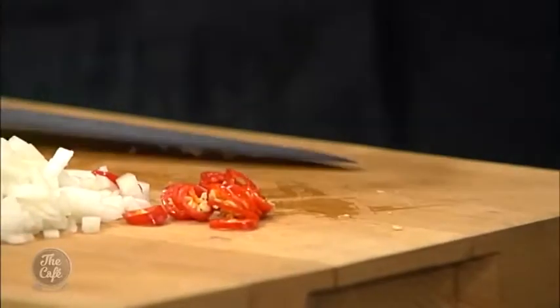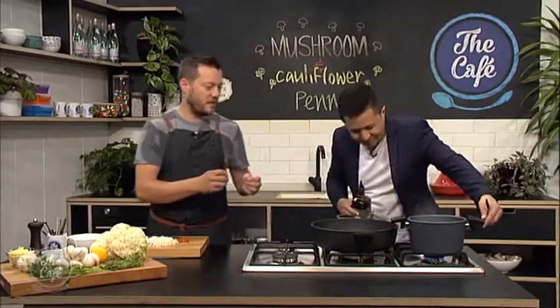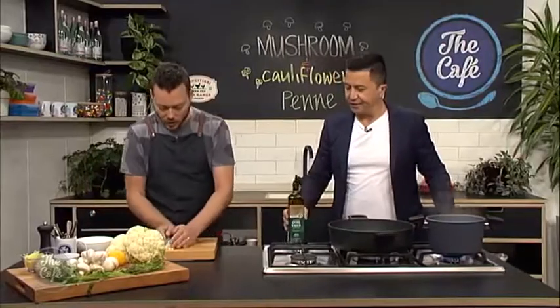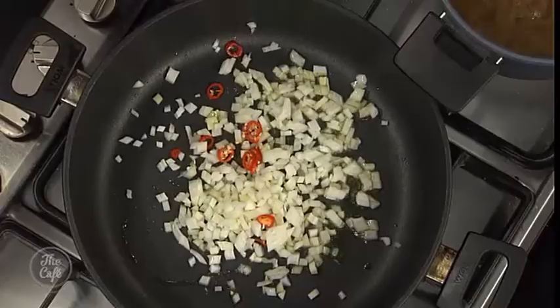The little bit of oil just stops the pasta from sticking together. It's not so bad with penne because it won't stick together too much as it's larger, but if you're doing spaghetti it definitely works out a lot better. Right, so let's sweat the onions - nice warm pan, onions going in.